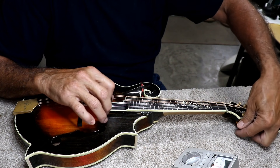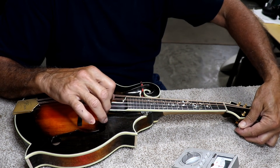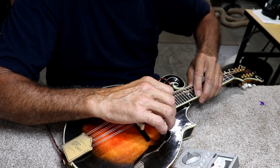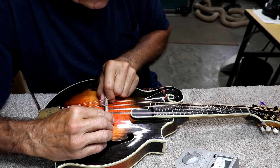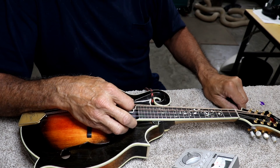It's a little bit sharp, not much. Just pull it back just a little bit. And then you can just go ahead and get it on up to pitch.